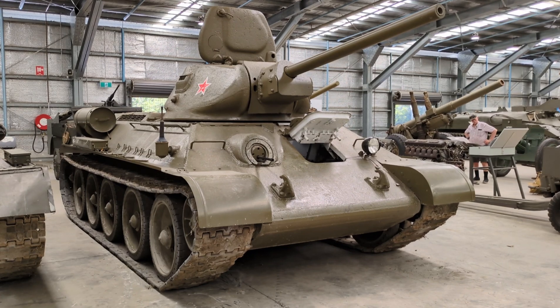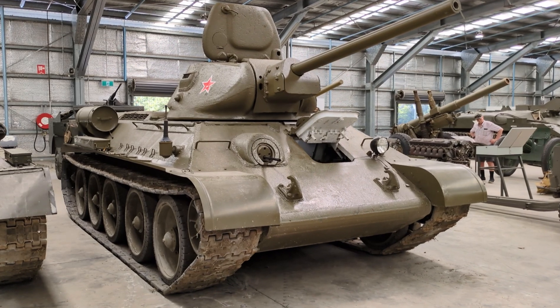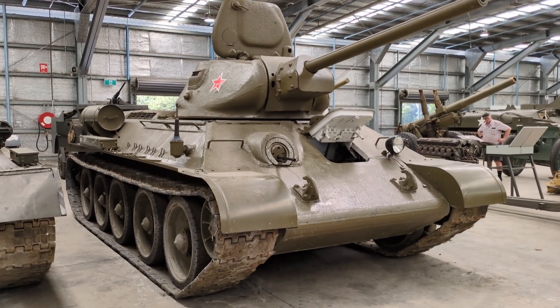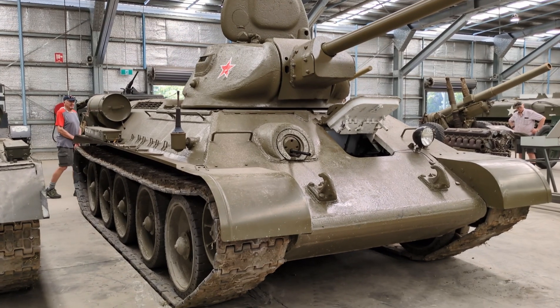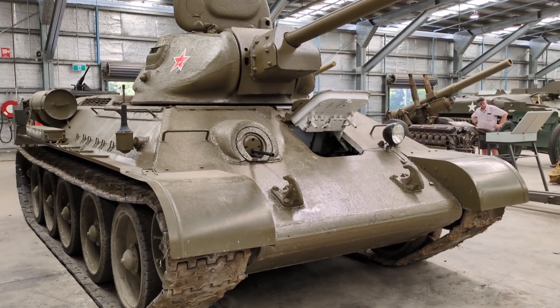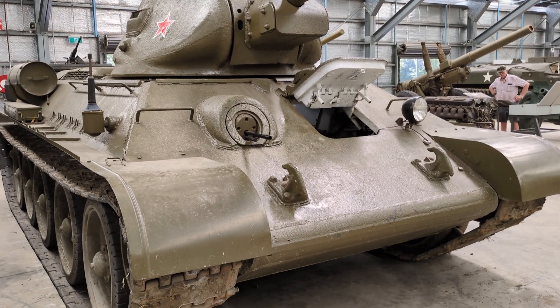I previously did a video on a later model of the T-34, the T-34-85, which supported an 85mm main gun. This is the earlier version, from the model year 1941, and I'll get into some of the features that distinguish the 1941 model year of the T-34 as we start talking about it.